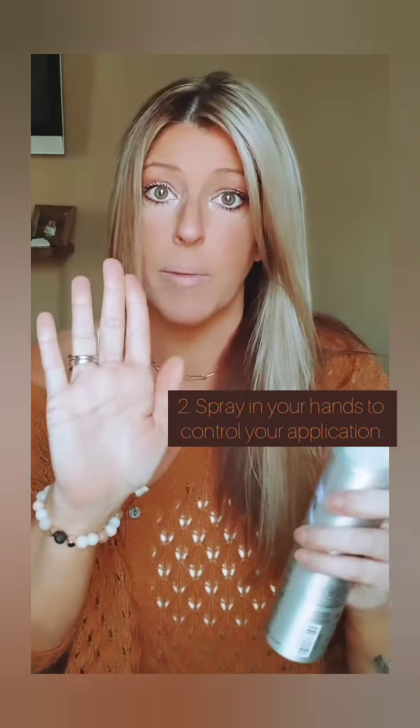What I like to do is spray it in the air and then I'm going to whip my hair through it like this. So I just whipped my hair through it. Now I still have some micro frizz going on up here.